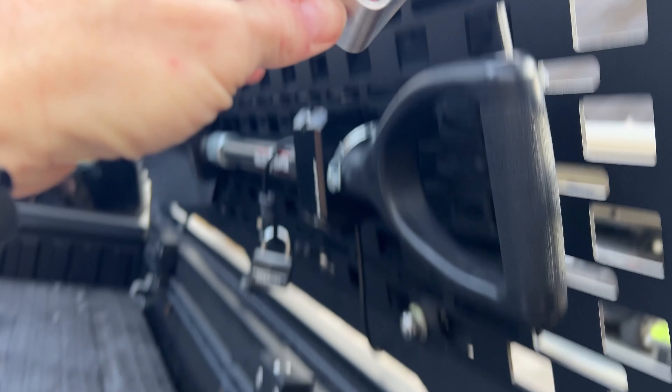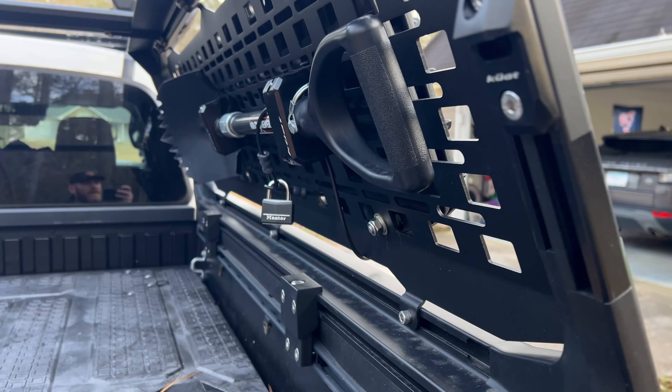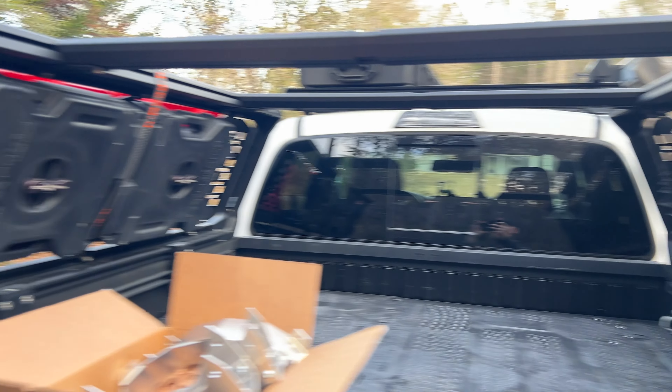You can also take it off, flip it around, go up top, slide it into those slots, and there you can mount chase lights. You can move the molle panel around and mount stuff on there. So you have thousands of options.